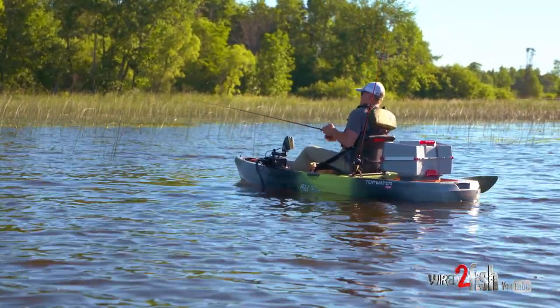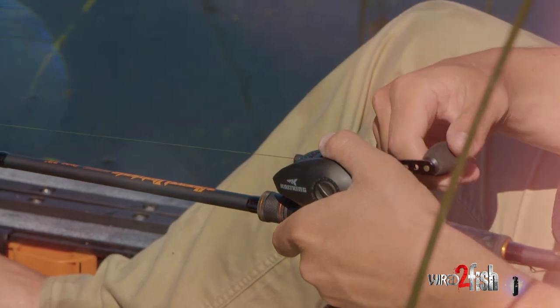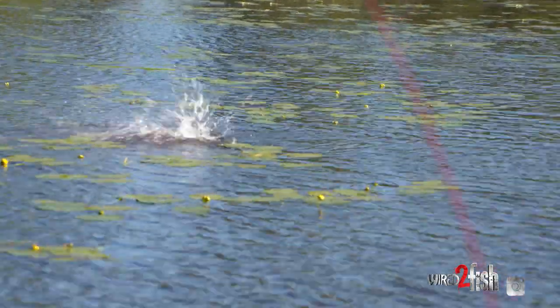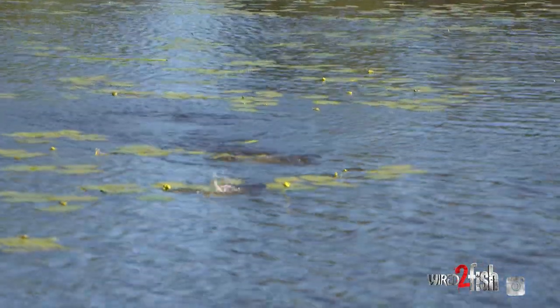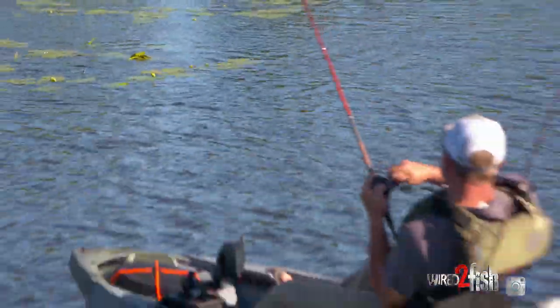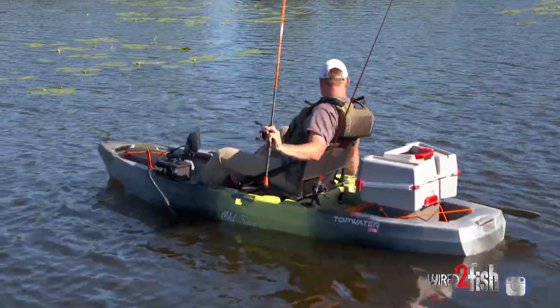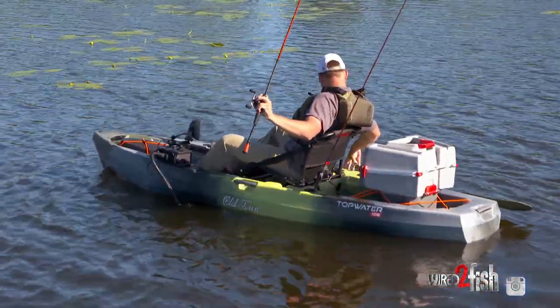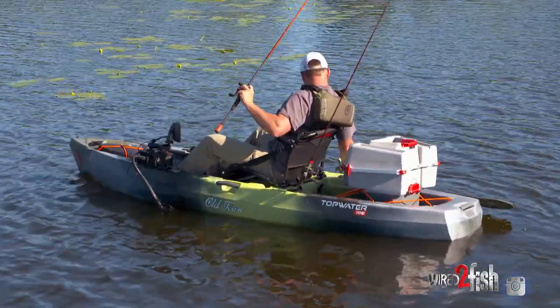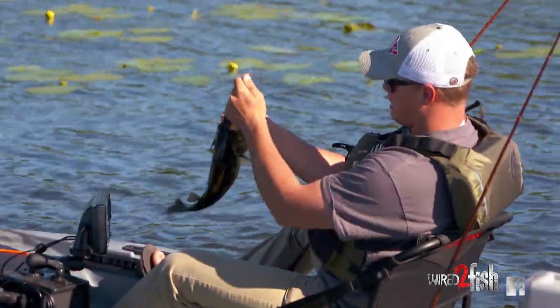Sneaky bass ninjas. There he is! Feels like a nice one. There we go — nice frogfish in the kayak. Being real silent out here. Never even knew what hit him.